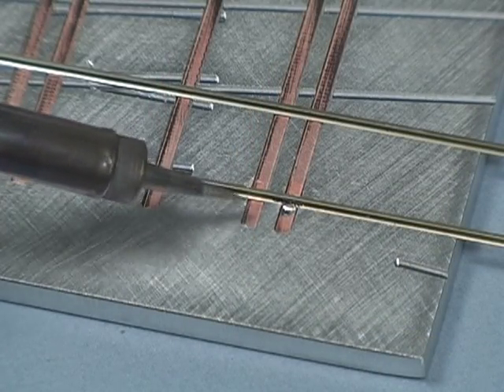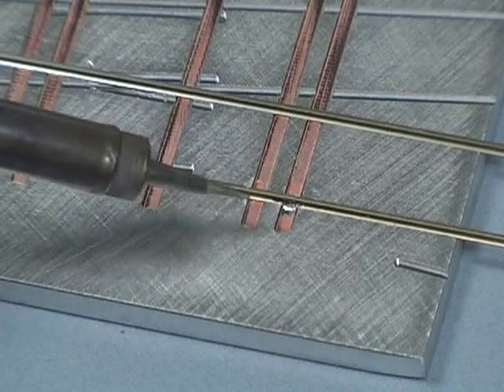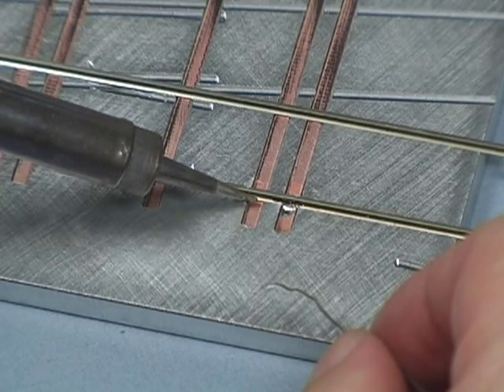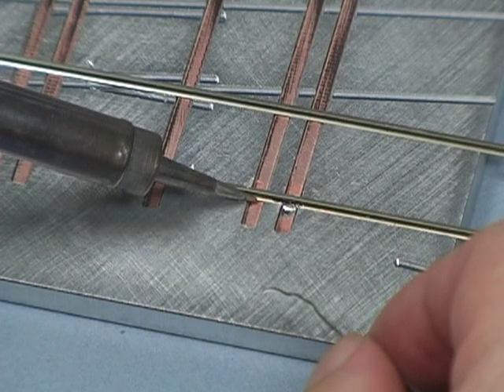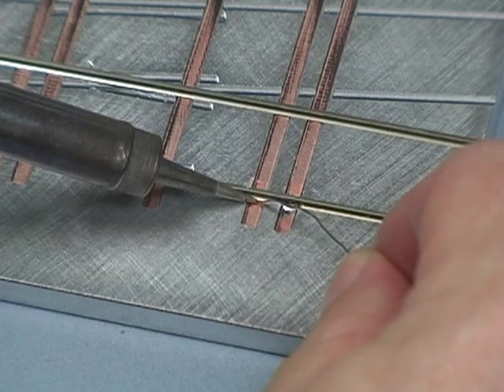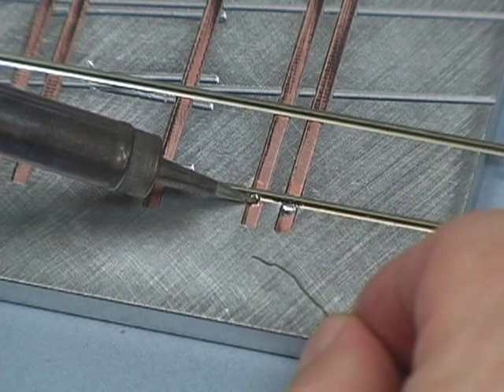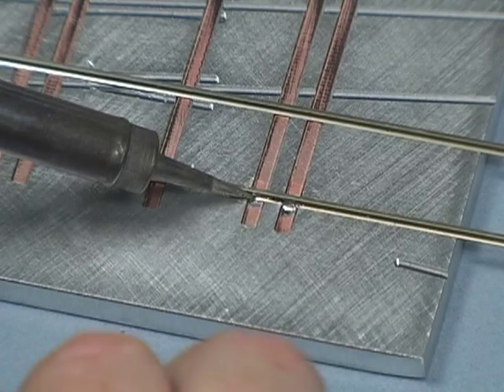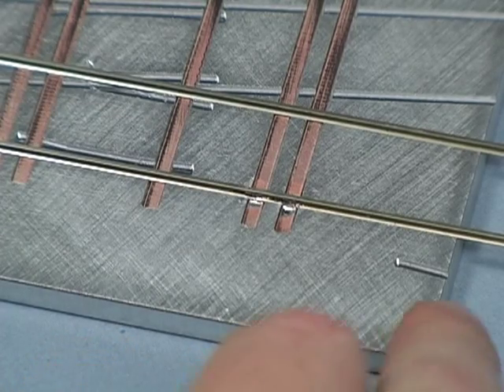Let's do it again. I'm going to do the next solder joint — this one I fluxed a little bit earlier. I'm going to do the same thing again: get the tip down between the rail and the tie, right in there like that. Let it heat for a second, touch the solder to the tip, and just hold it there. You can see how it's moving — it's flowing. Perfect solder joint.